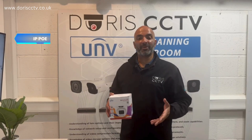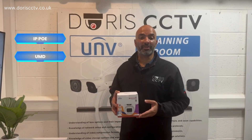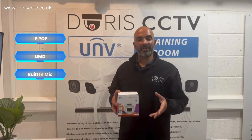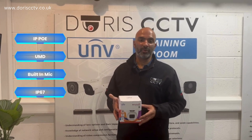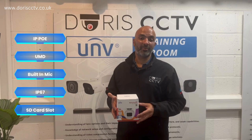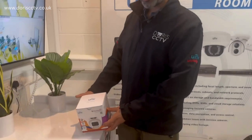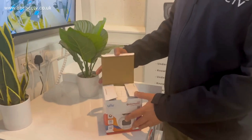This camera has IP PoE, ultra motion detection, and also a built-in mic to record audio. It's IP67 rated so it's fully waterproof, and it supports an SD card up to 256GB. I'm going to show you the camera inside, and then shortly we're going to be showing you the footage in day and night so you can see.